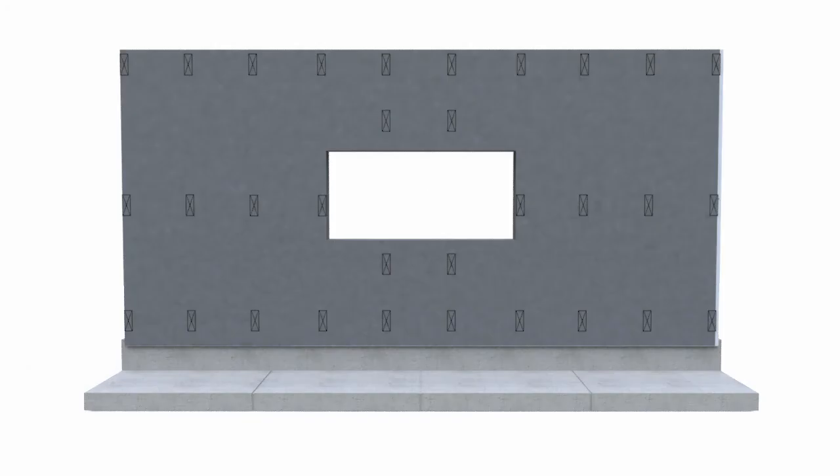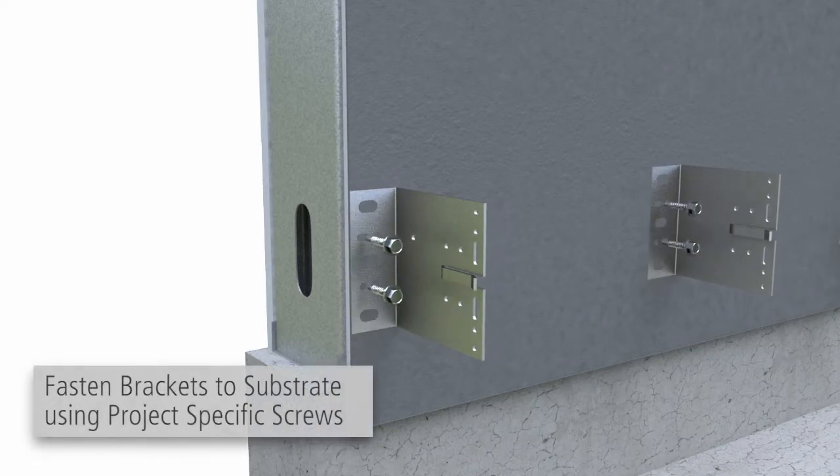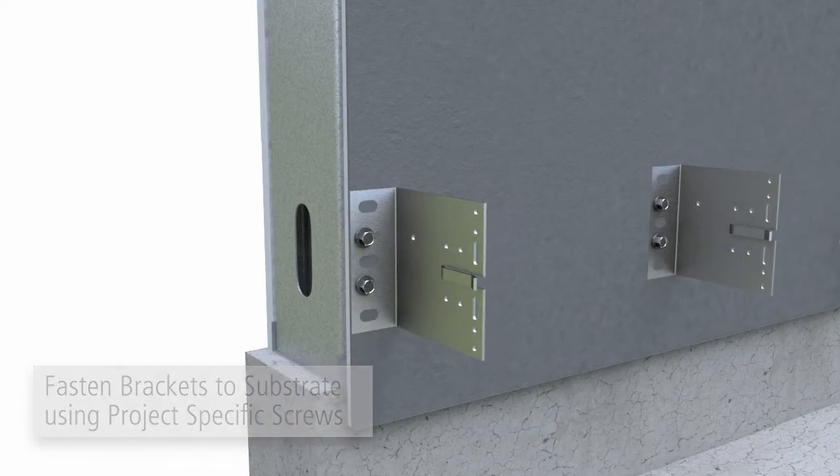Using the elevation benchmark and project-specific drawings, mark the installation locations of the wall brackets and vertical T-profiles on the substrate, and fasten the brackets to the substrate using project-specific screws, verifying the brackets are plumb.